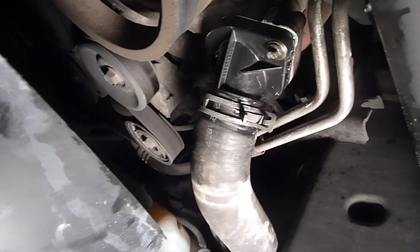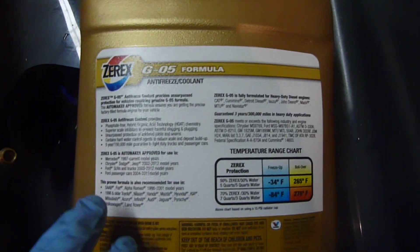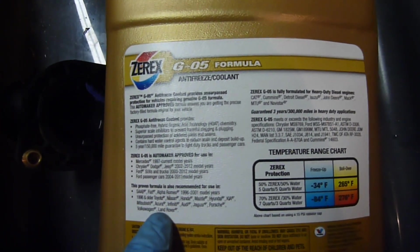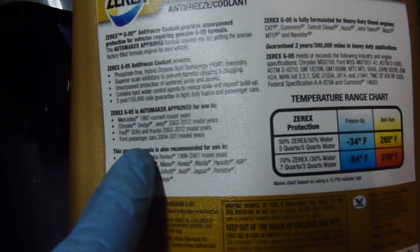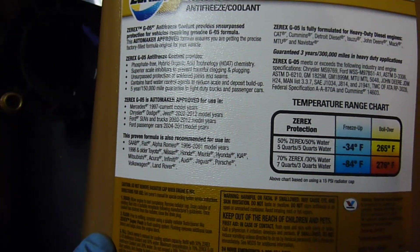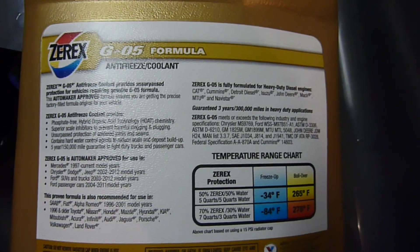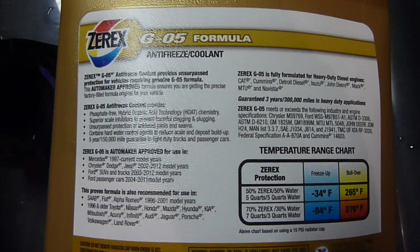Now it's time to mix up some coolant and fill it back up to see if it holds. This is one of the few substitutes you can use for Dodge coolant — they're very particular. Don't just get the green coolant and mix it in. This says Zerex G05, automaker approved for use in Chrysler, Dodge, Jeep 2002 through 2012 model years. This is an 03 Dodge Ram so I should be good. You mix this 50-50 with distilled water. I don't want to affect the water pump or any other internal workings by using the wrong coolant, and no matter what vehicle you have, you don't ever want to mix two different coolant types.